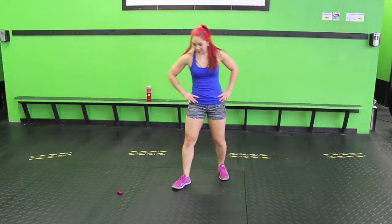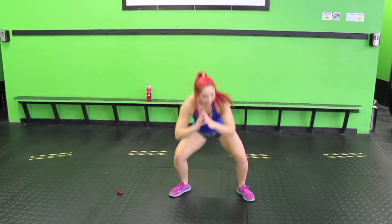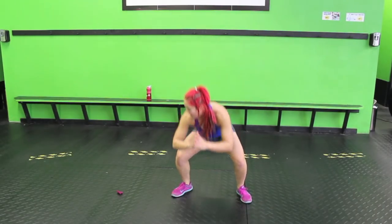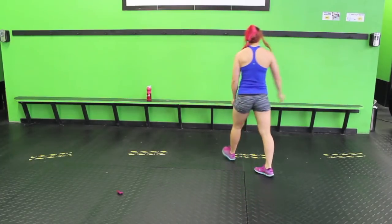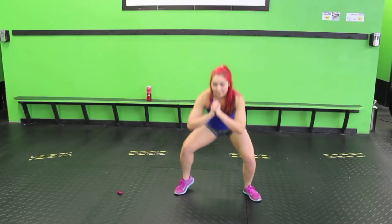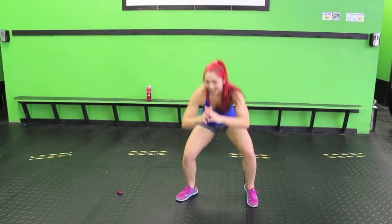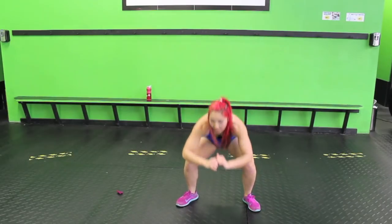Two sumo heel raises then a heel tap — we're going to repeat this move. Toes facing out, sink down. One, two. Tap it. Lift up your heel, lift up your heel. Make sure you sink down, sink down, and tap. See how the pattern is changing for which movements we do? It makes it interesting. Toes out, sink down. One, two. Up. You guys are doing great, keep it going.